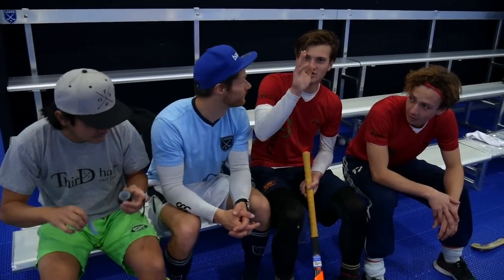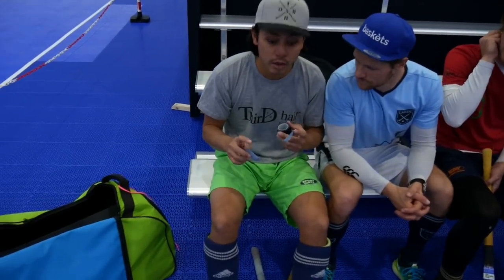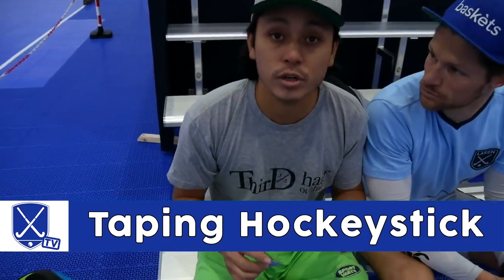Hi, I'm Laurence, Thomas, Dennis, Paul, and today I'll be teaching you how to tape your stick.